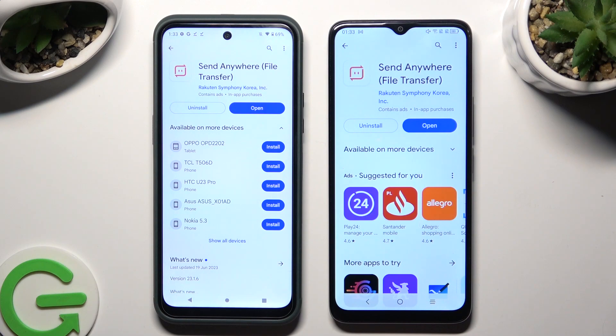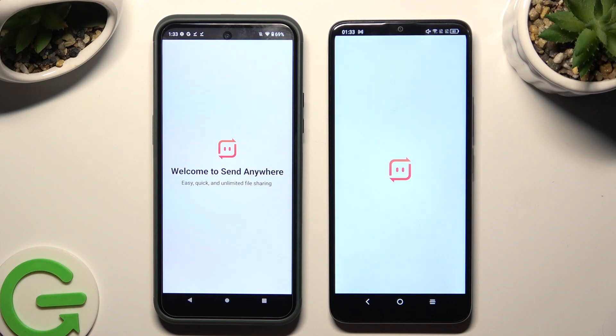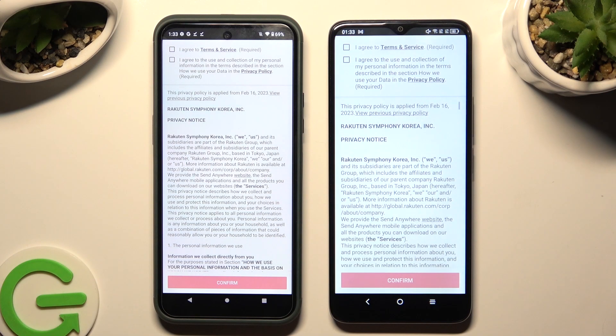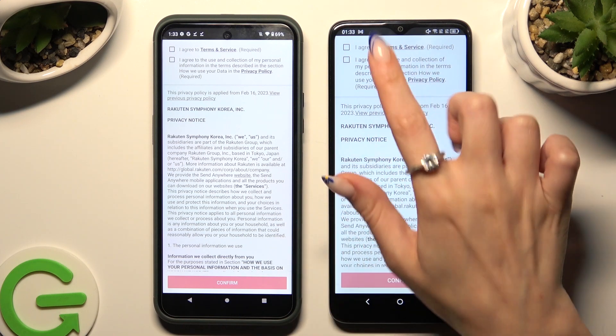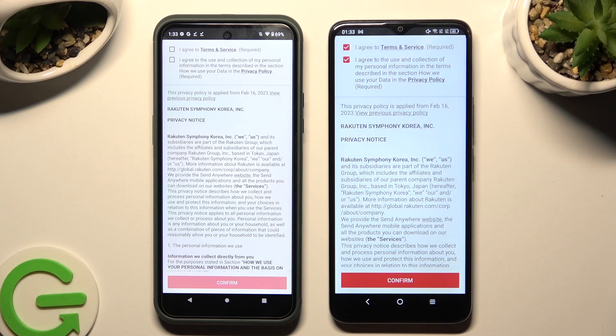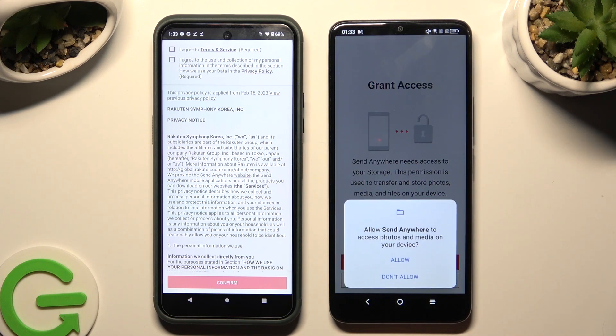When it's ready, open it. After that, click on the same options on both devices. Firstly, I agree at the top, then confirm, continue, and allow.